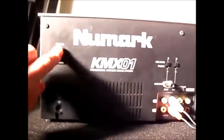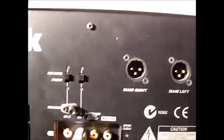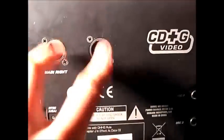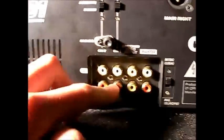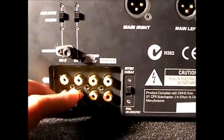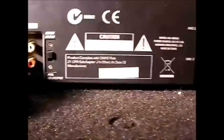So this is the back of the unit. There's power on and off and the power input there. The master out is phono and there are also XLR outputs. There's also channel one and two phono inputs — or auxiliary — so you can plug in extra decks.